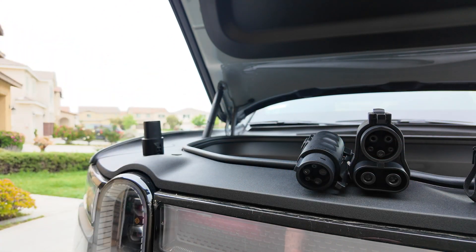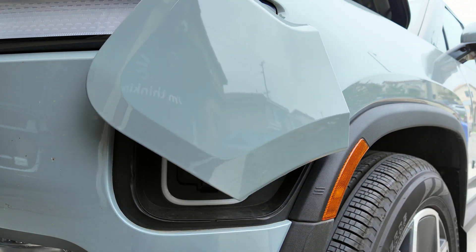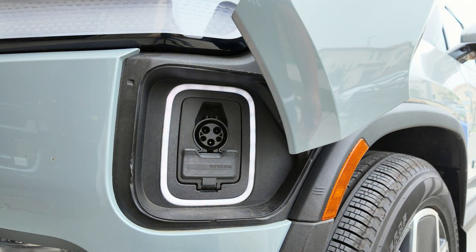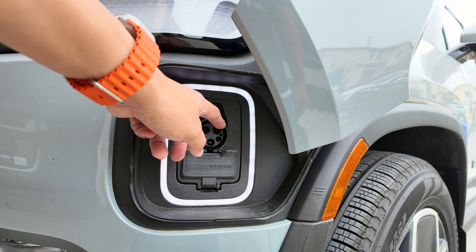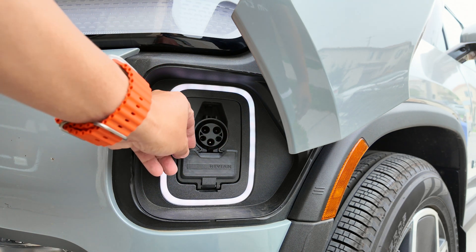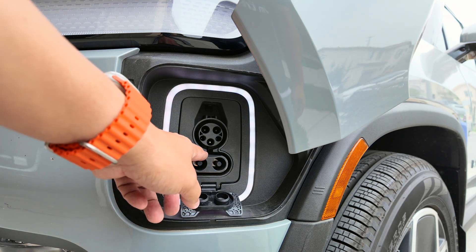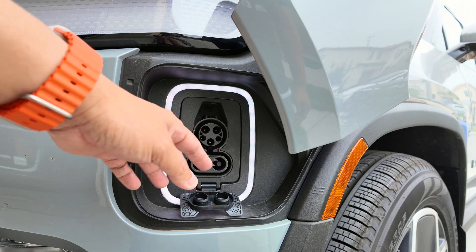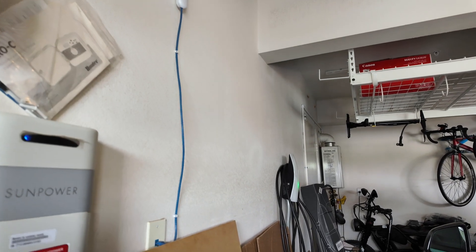Here in front of the Rivian, the charge port has three lines I hover over and it opens up. This portion is the J1772, and if you flip the flap open you reveal the bottom two prongs — this entire area is the CCS1 charging port. At home I have the V3 Tesla wall connector with Wi-Fi connectivity and a very long cable — either 18 or 24 feet — which lets me run it all the way to the front of the driveway where the truck is.